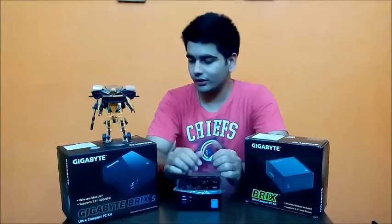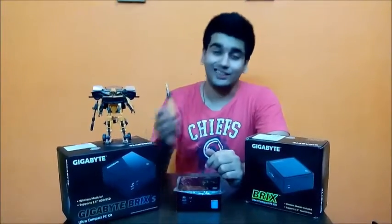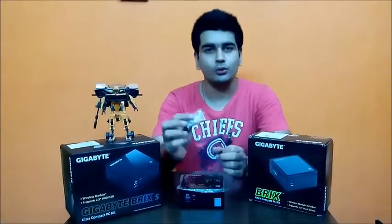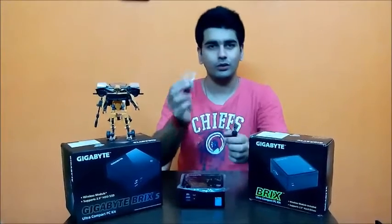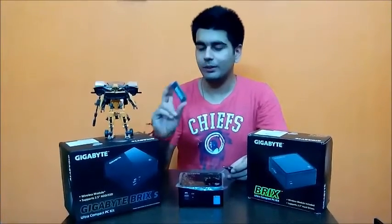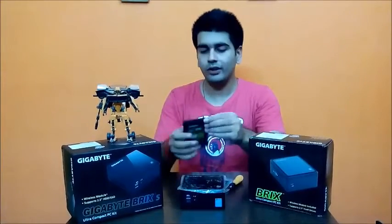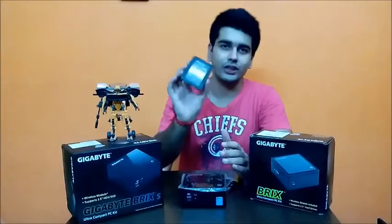For the installation, first of all you'll need a standard screwdriver, because it's a bare bone and you have to open things up. The screws come in the packing itself, so just take them out — I'll guide you through. I'm going to use a 4GB Kingston SO-DIMM RAM; it has provision for two slots but I'm going to use one of them, and a 2.5-inch SSD.